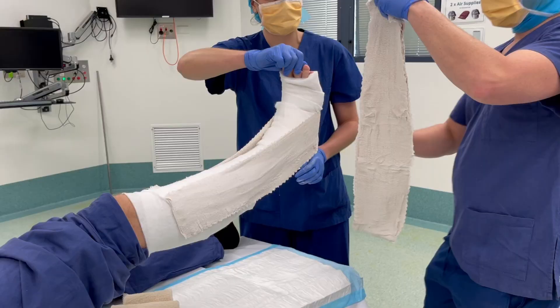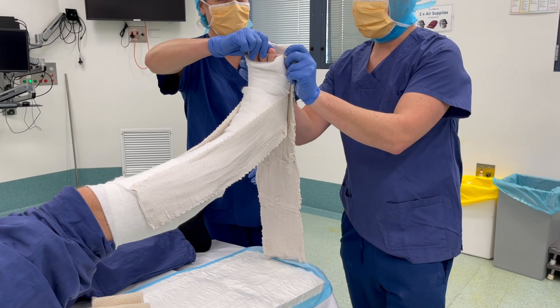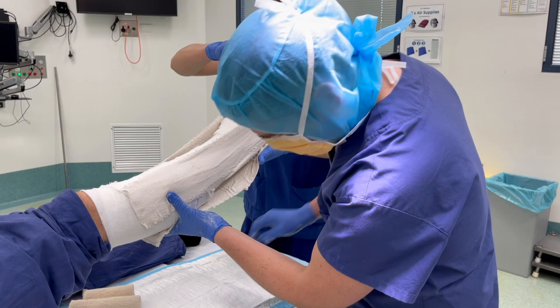We follow this with the application of the back slab, which was prepared earlier, applying from the metatarsal heads distally. It is important to ensure both plasters do not encircle the leg.